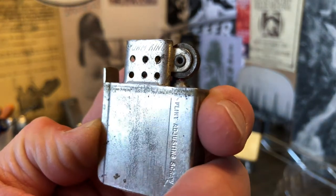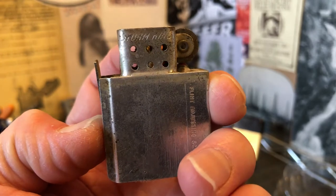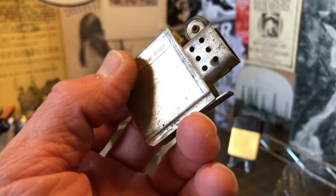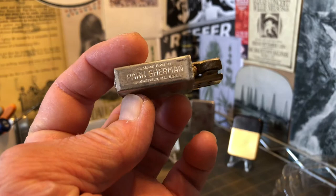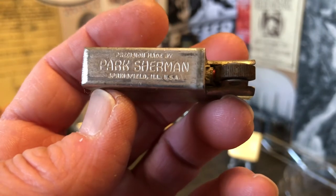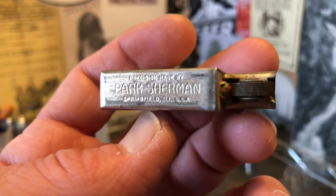You can see the insert on this side says Storm King there on the windscreen, and this is the first time that I'd actually encountered a Park insert where the information is printed on the front spine of the insert. I had seen them in pictures before, but this was my first hands-on encounter with one.